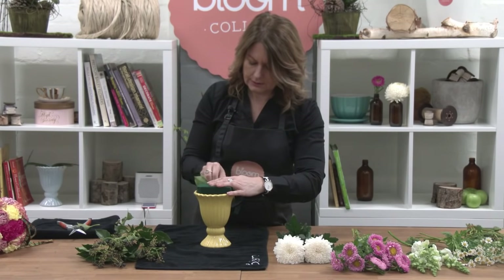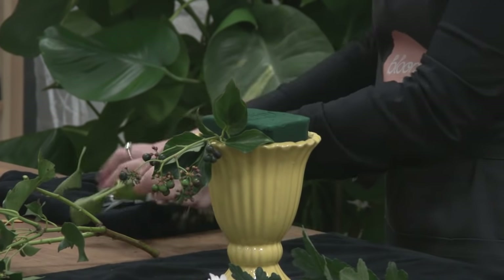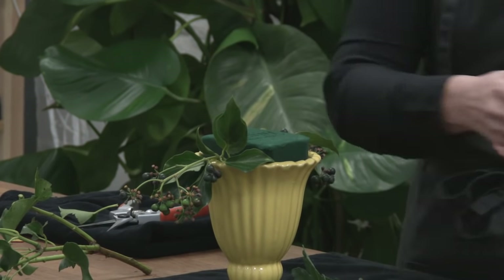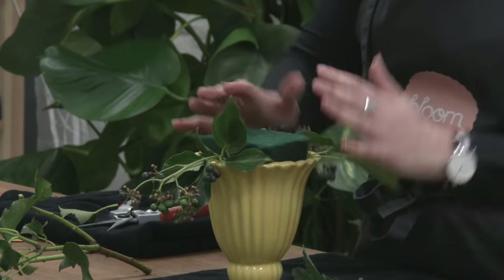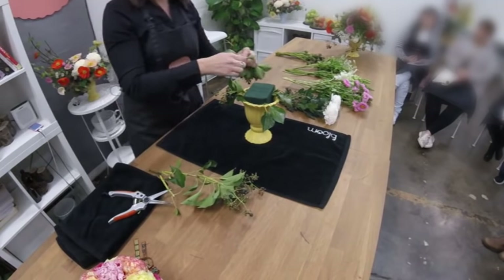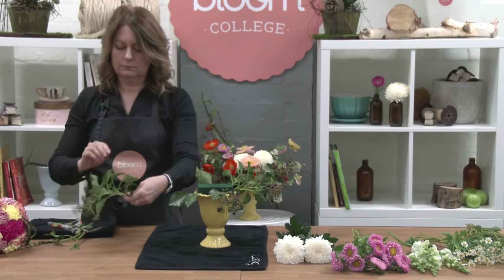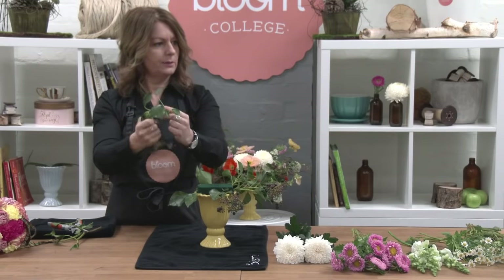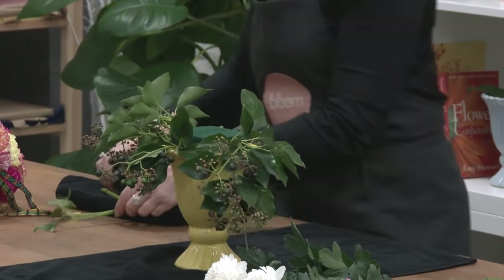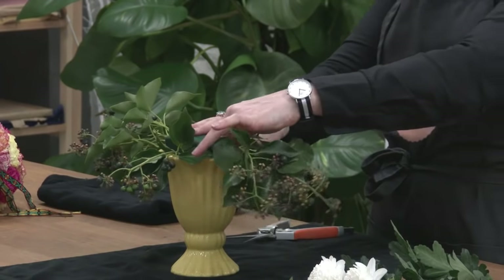I'm going to start with my ivy berry. Using the bottom part of the foam, I'll make these side placements. I'm going to make mine all round — not flat backed — more of an oval shape today. You can manipulate them a little bit, just help bend them down, and it's giving me a nice shape.